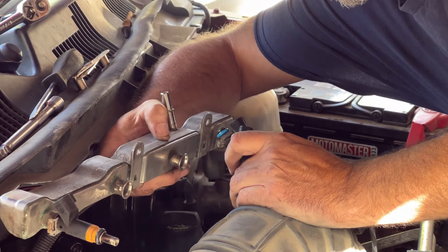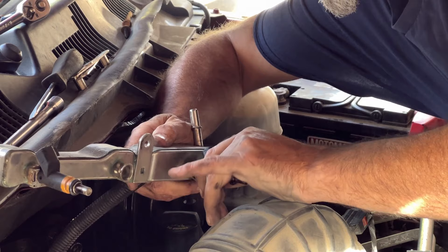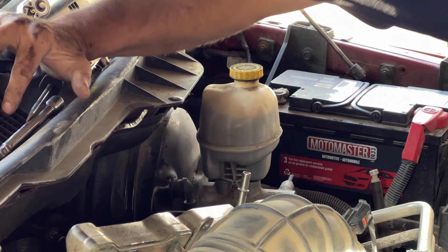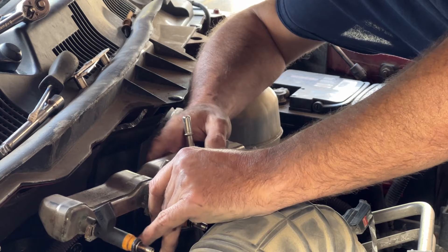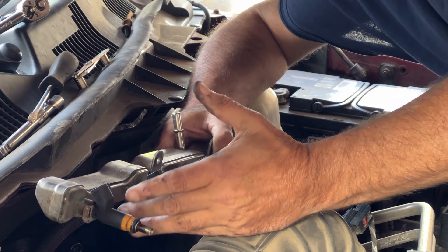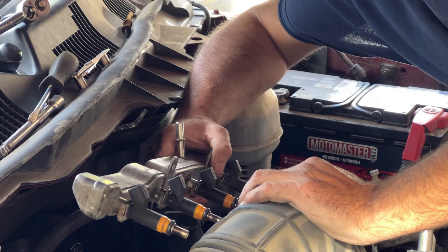That came out. I'm just going to put it straight into the other injector position so I don't mix them up, although I need to put the clip back on first. Clip goes back on that way. I'm going to do this away from the truck so I don't flip it into the engine bay. Clip back on, putting it into number five. It goes on much easier than it comes off.